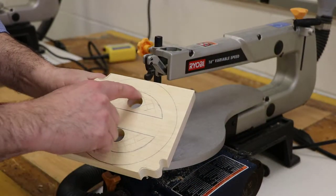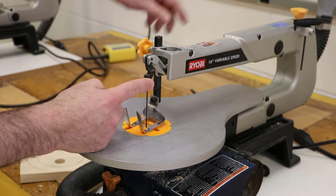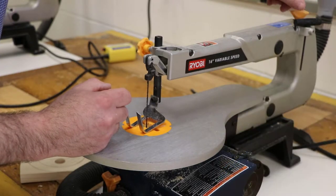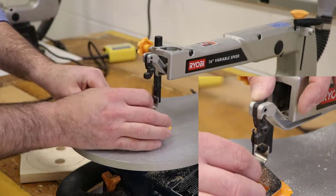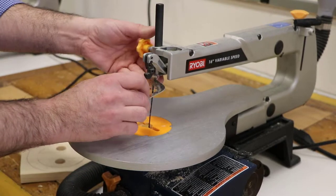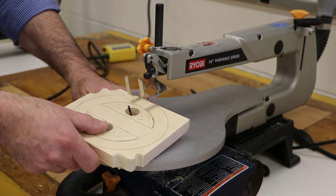Now I'd like to cut the inside features, which requires me to take the scroll saw apart. The blade is set with a pin on the top, and in the very back of the machine there's a knob that I can loosen. Once that's loose, I can push down on the top in the front of the saw blade and pull that pin right out of the machine. That releases the blade, and I'm going to roll the holder up and insert the blade right inside of the hole where I'm trying to make my cut.